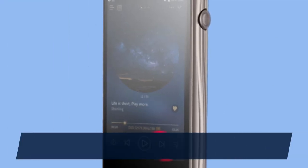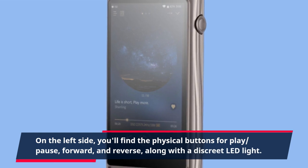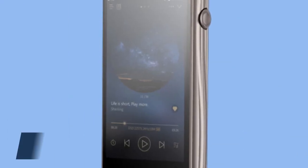On the left side, you'll find the physical buttons for play, pause, forward, and reverse, along with a discrete LED light.